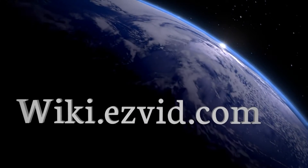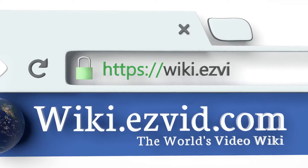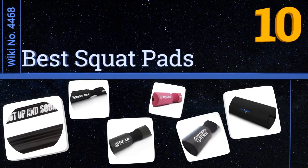Wiki.easyvid.com — search EasyVid wiki before you decide. EasyVid presents the 10 best squat pads. Let's get started with the list.